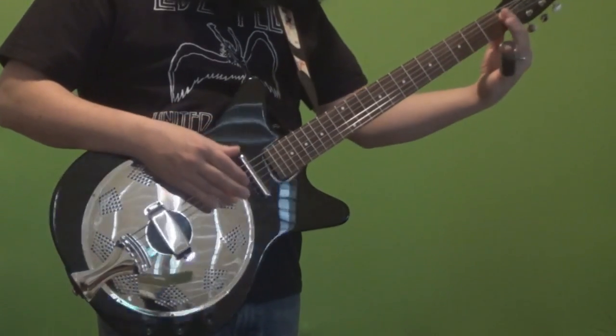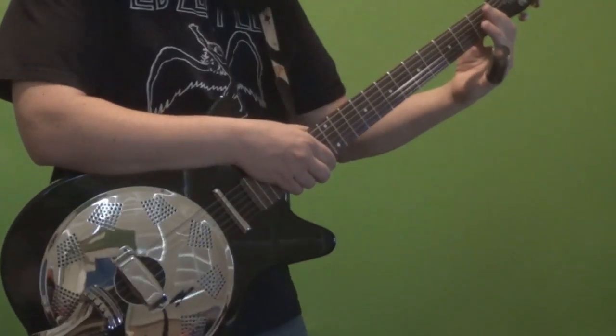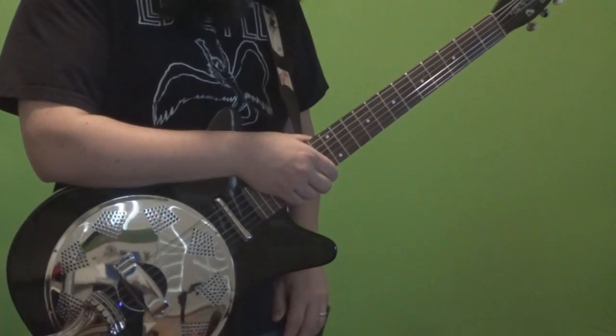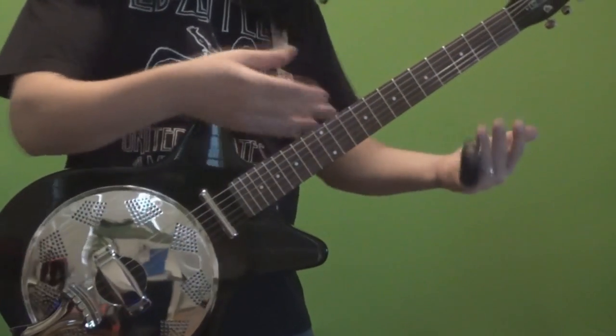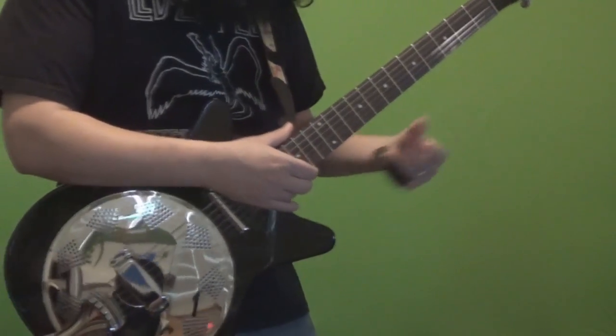I did a little research on aluminum nuts and some people like them because they claim it increases sustain. I don't know if that's true or not — you tell me in the comment section. And some people don't like them because it's a softer metal, which makes it more malleable. But either way, that's what we got.